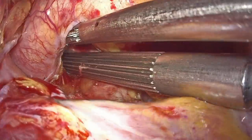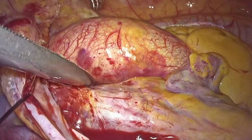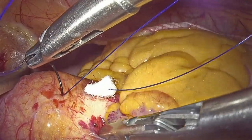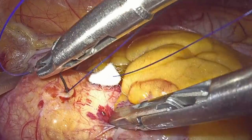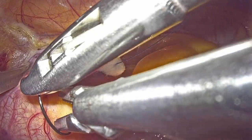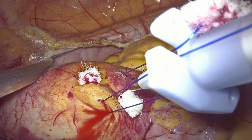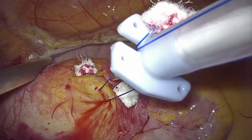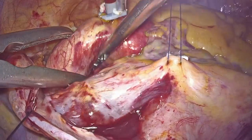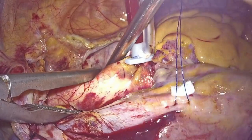We then insert the Chitwood clamp with the jaws facing upwards. A pledgeted purse string is placed on the anterior surface of the ascending aorta to be used for the cardioplegia line. The same line will be used for de-airing purposes after removing the cross clamp at the end of the procedure. The aorta is cross clamped and custodiol cardioplegic solution is administered in the aortic root in order to arrest the heart.